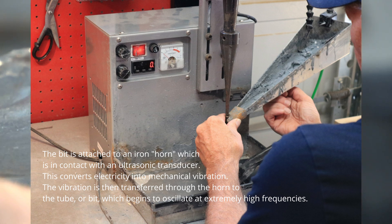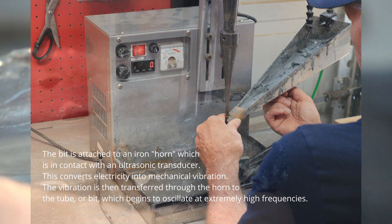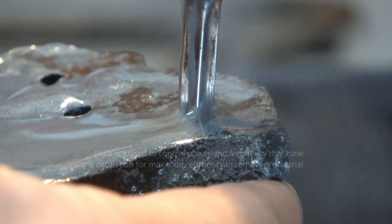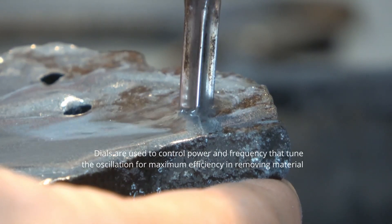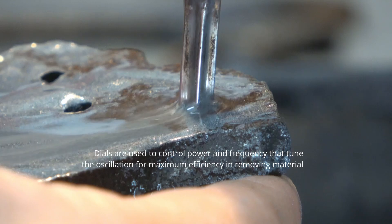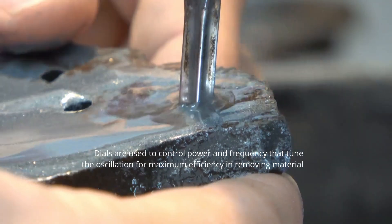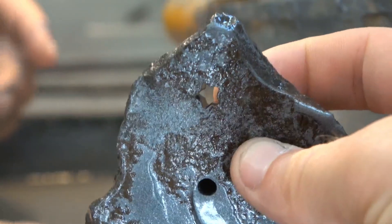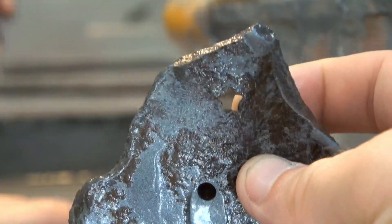Then what happens when you get halfway through the tube — and then it starts cutting the dust. You did the star, right? Yep, we did the star, the triangle, and we already have the circle on there.